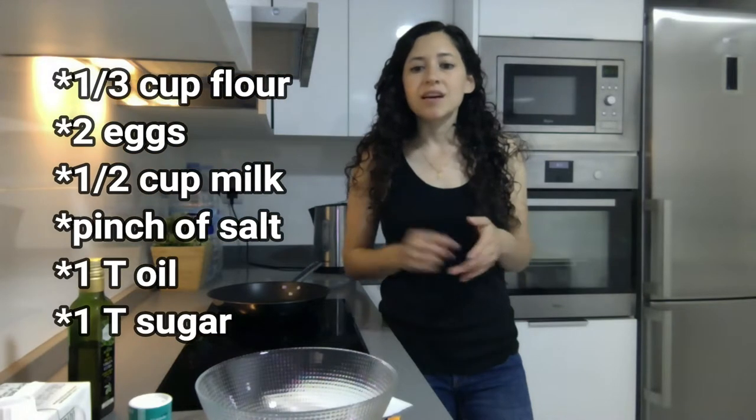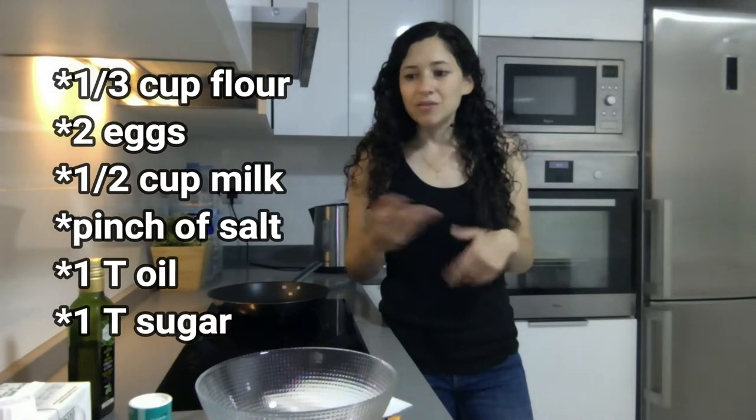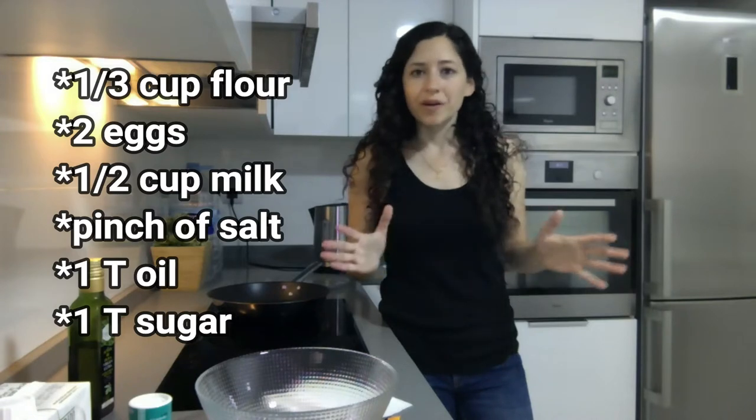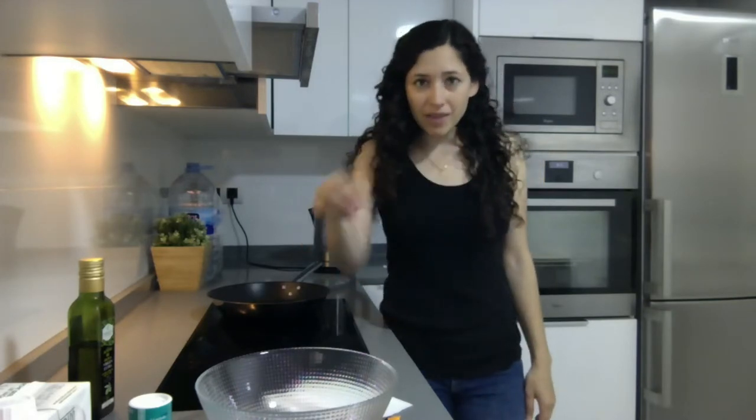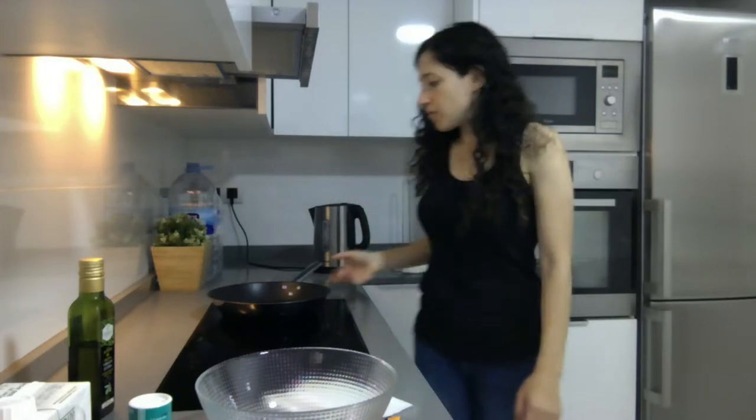Most of you probably have all the ingredients in your cupboard. It's mainly flour, eggs, milk, a little salt, oil or butter, and a little dash of sugar. So I'm just going to go over how to make the batter and then we are going to cook it in our non-stick pan. So let's get started.